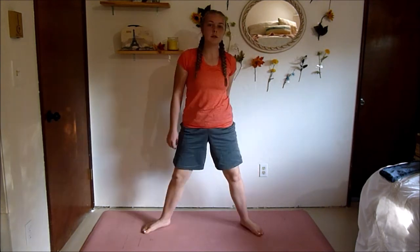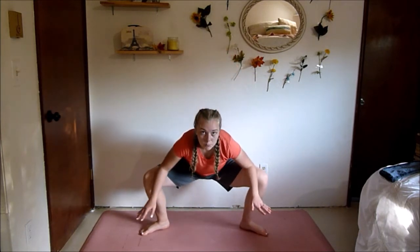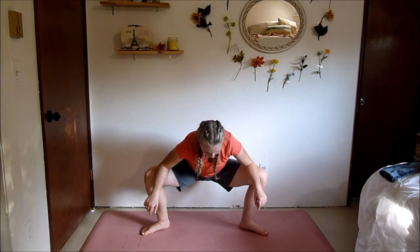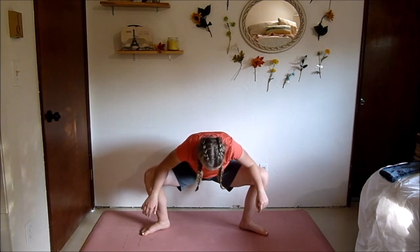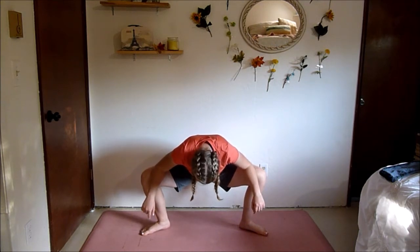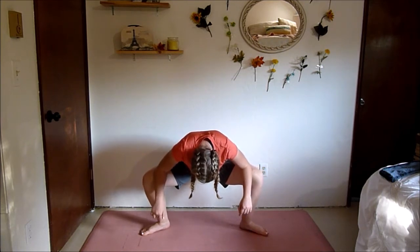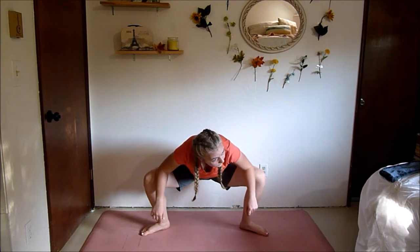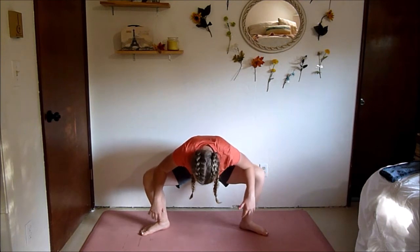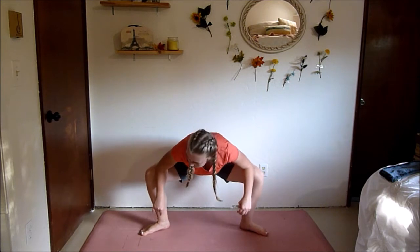For this next one, have your feet pointed out. We're going to go into a nice deep squat and push your knees out with your elbows, or you can do it with your hands, and we're going to hold it here for 30 seconds. You should feel a really good stretch in your inner thighs. You can kind of move around in it — you don't want to just hold it, be nice and mobile.